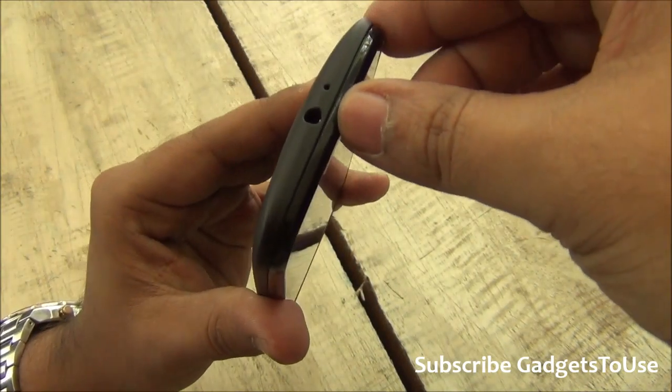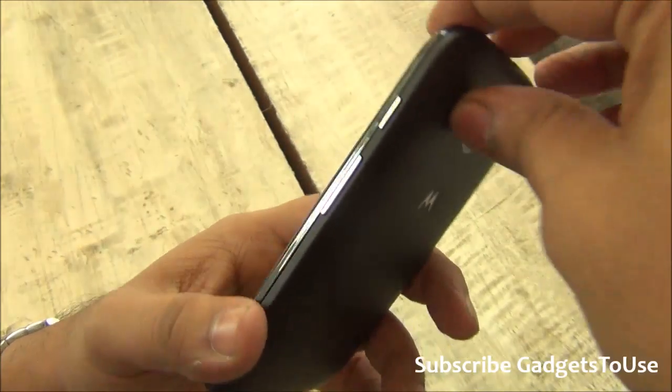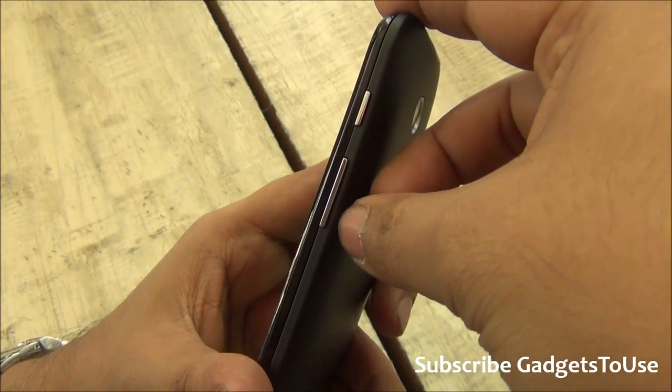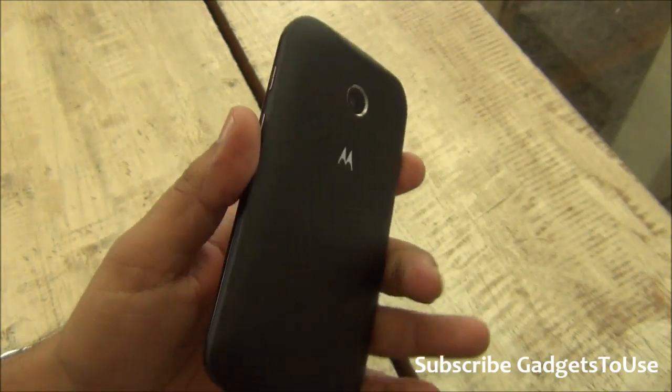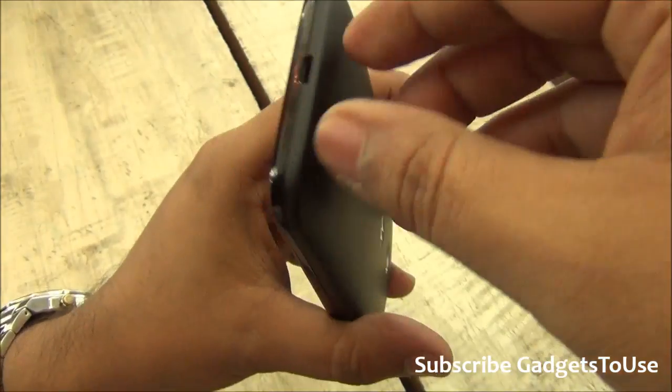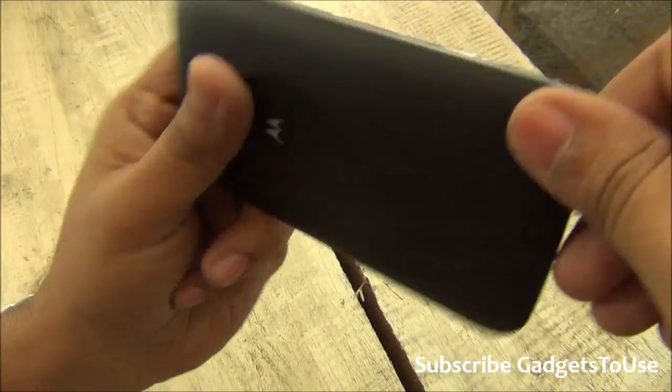Taking a look at the top, you have the 3.5mm headphone jack and a secondary microphone for noise cancellation. On the side you have the power button and the volume rocker, both chrome finished to give good feedback. At the bottom you have the microphone, data syncing, and charging port. On the other side there is nothing.